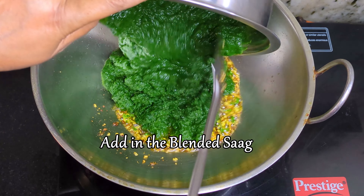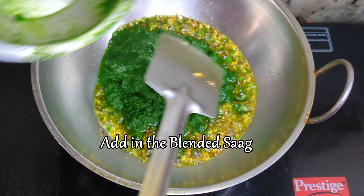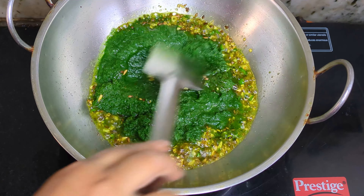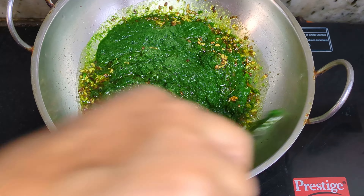To this mixture, add the blended saag. Cook for 2 minutes, scraping and turning with a spoon intermittently.